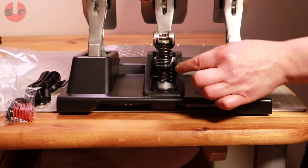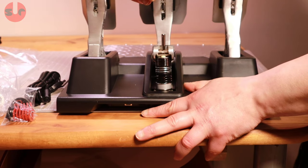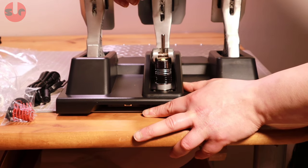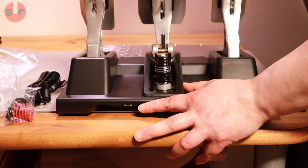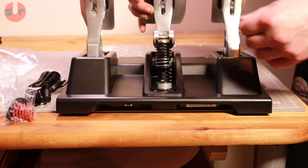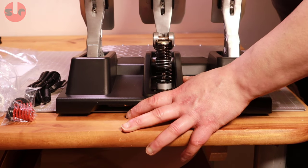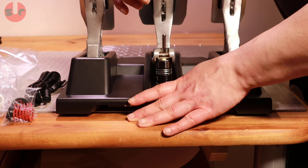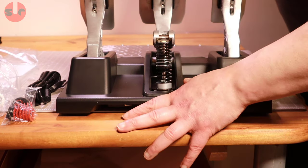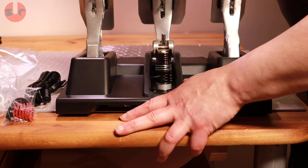But you get to a point when that collapses and it starts getting stiffer. It's not particularly strong for a load cell — I can push it with my hands, whereas on my Heusinkveld load cell pedals you really can't push them at all because they're very stiff. I can feel the graduation of pressure though — the spring is changing the profile of the feel, so that does work.